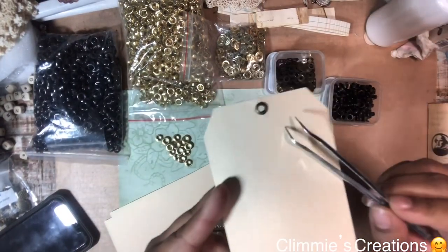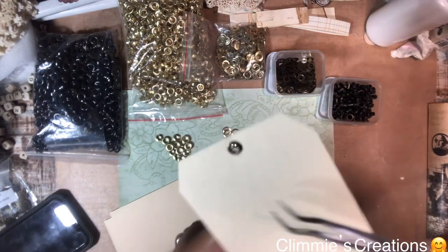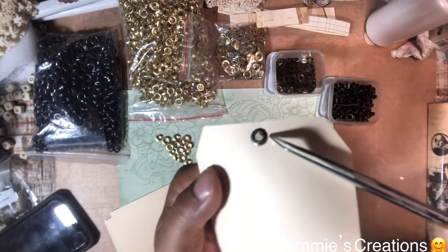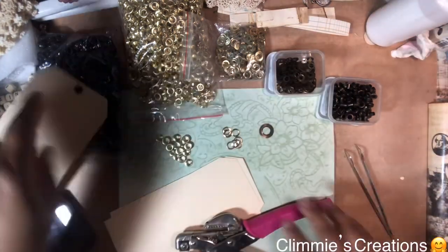There's the front of your tag, and this is the back of your tag. Let me get closer — there's the back of your tag, and there's the front. I'm going to do it again.